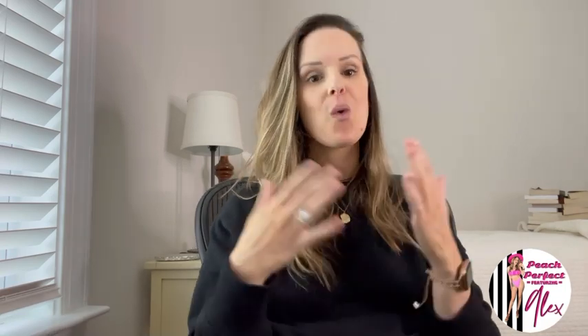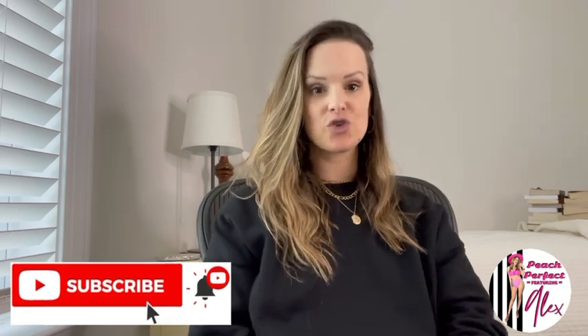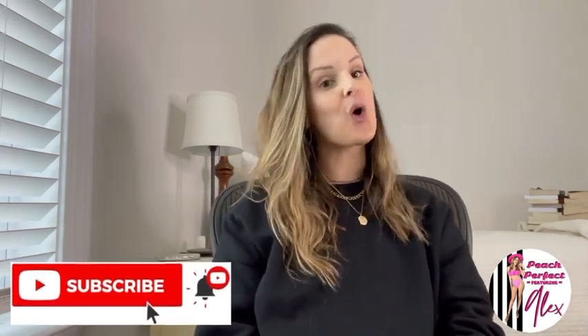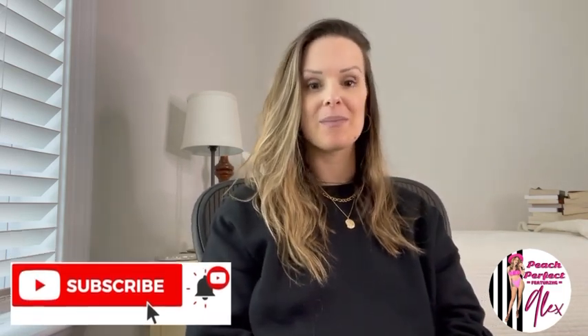A couple of reminders before I jump into the good stuff. If you are new to my channel, welcome — I am so happy to have you here. Please remember to hit that subscribe button as well as the notifications bell so that you are notified anytime I post new videos, because I've got a lot of good stuff coming up here soon. I do have an Amazon wishlist, so if there is something in particular that you would like to see me try on or review, you definitely need to check out this list — it's already loaded with tons of goodies. If you see something on Amazon that is not currently on my list, just copy the link and shoot it to me in an email and I'd be happy to add it.